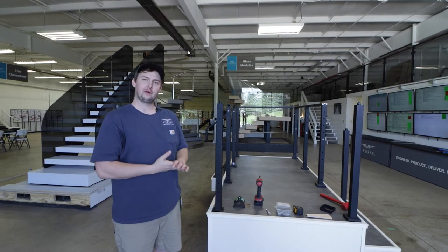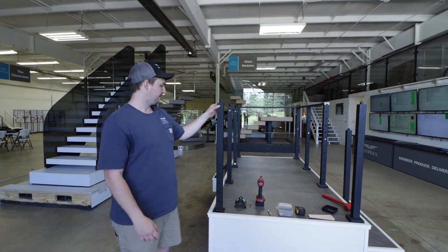Hi, I'm Jake with Viewrail, and today we're going to be mounting our surface mount posts. Let's see what we'll need to start our project.